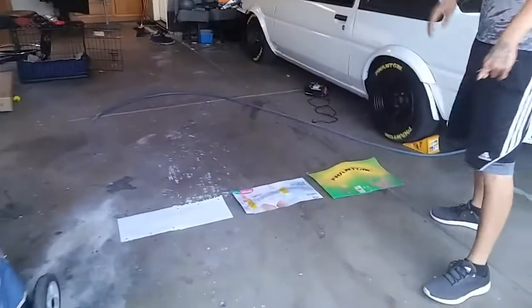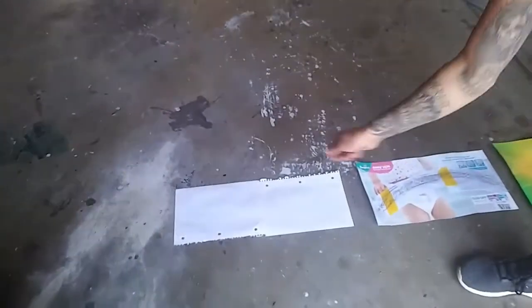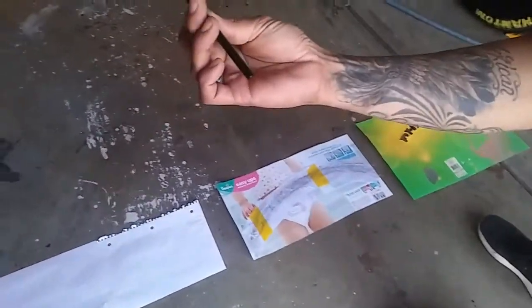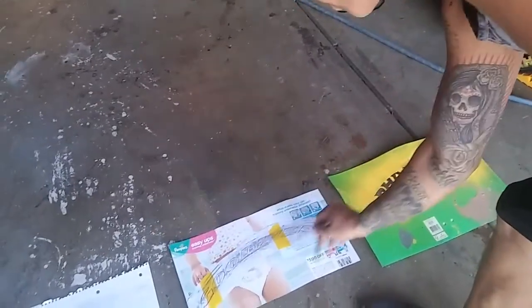I got some stuff kind of already set up for you guys to understand what we're going to be needing. First you need just some paper sheets, a little pencil, and what we're going to do is transfer the lettering that's already on the tires onto the paper, and then from the paper to a thicker piece of cardboard or anything, so we can make the stencil.